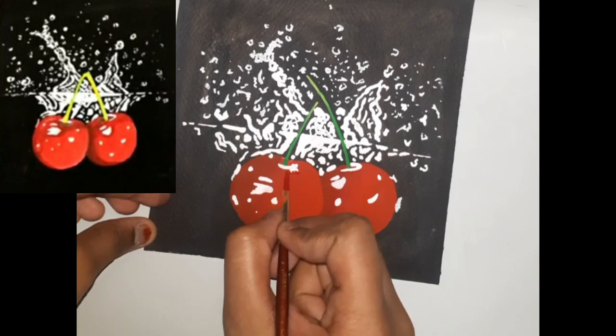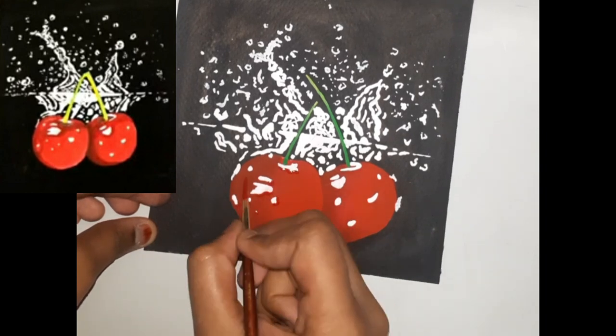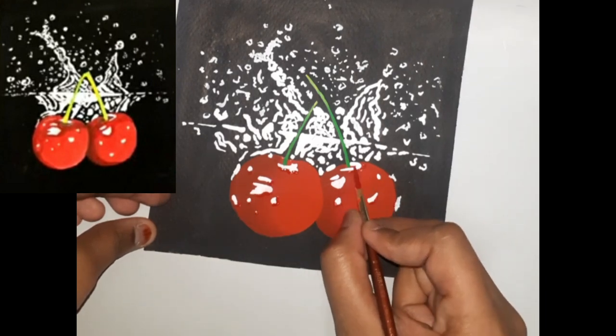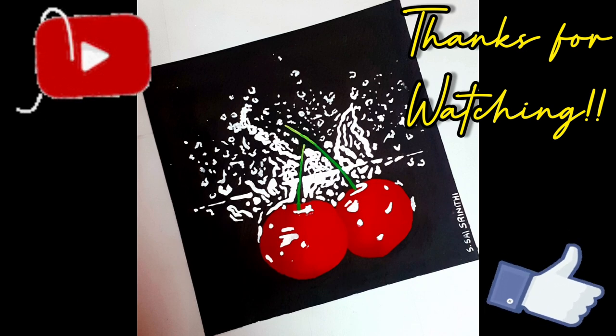Finally, add some crimson below the white highlights to show the shadows. And with that, we complete this painting.